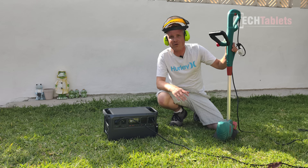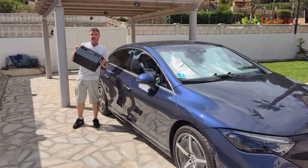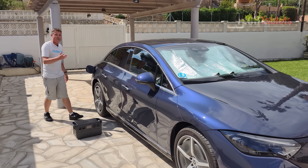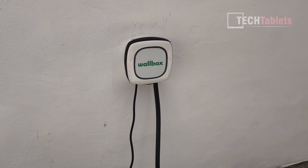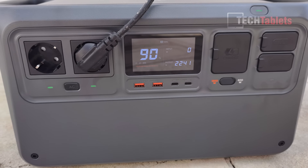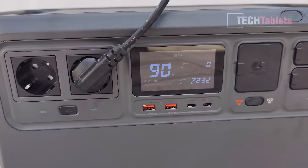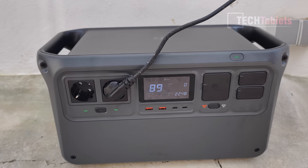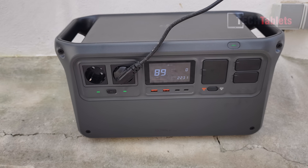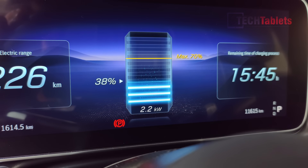One question from previous videos: can you use the Power 1000 to charge an EV in an emergency? I tested it with a wall box set to 10 amps — about 2.2 kilowatts — and the Power 1000 handled it, showing 2230 watts of output. It had about 20 minutes of runtime at that load, which could give roughly 5–6 kilometers of range — potentially enough to reach the nearest charger.